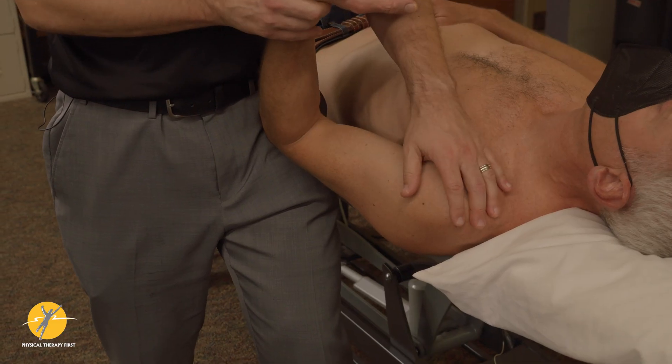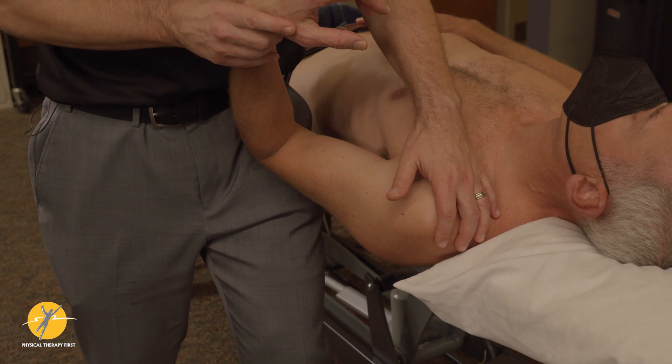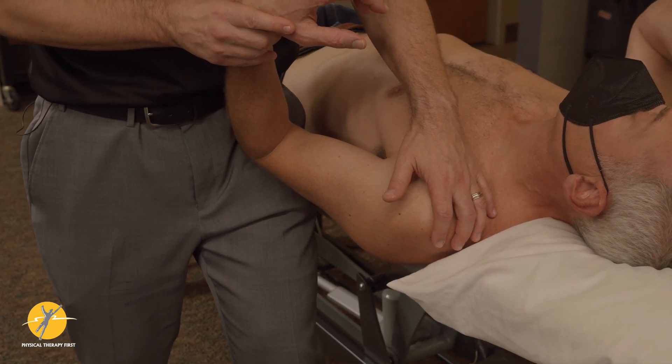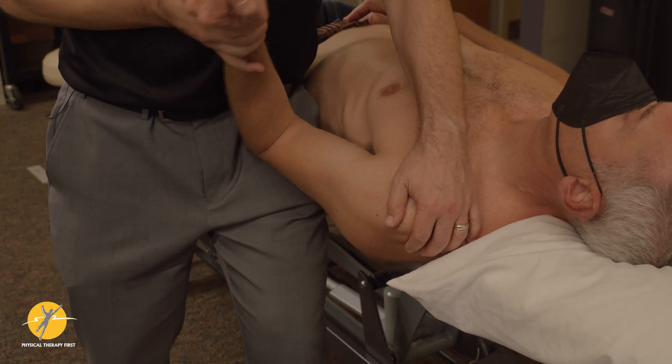The reason we got to this testing is we have a high index of suspicion that the person has some kind of hypermobility, and now we're just trying to figure out what motions are provoking him.